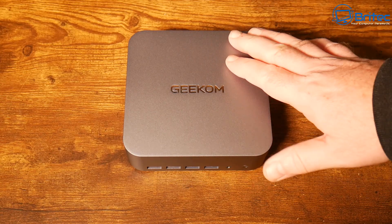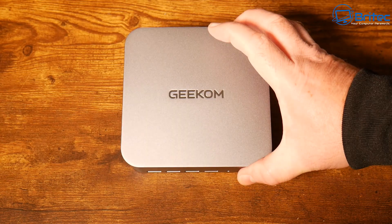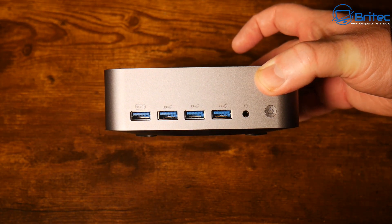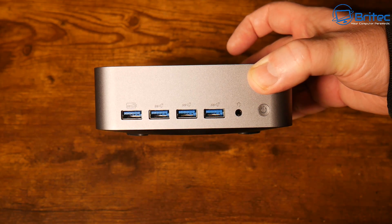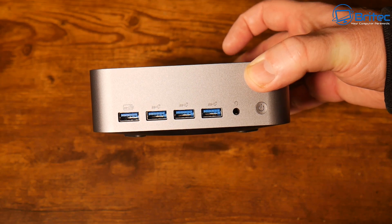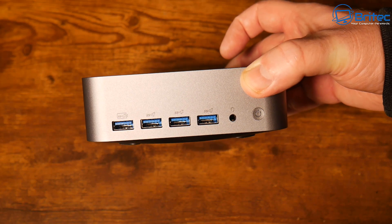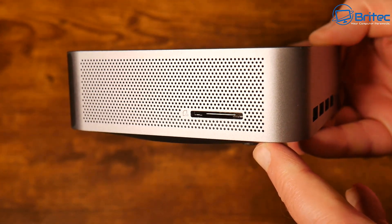Let's take a look at the mini PC itself. On the front we have four USB Type-A ports — these are 3.2 Gen 2 ports — along with a 3.5mm audio jack and the power button. So you've got plenty of room to plug in your devices on the front if you need to.